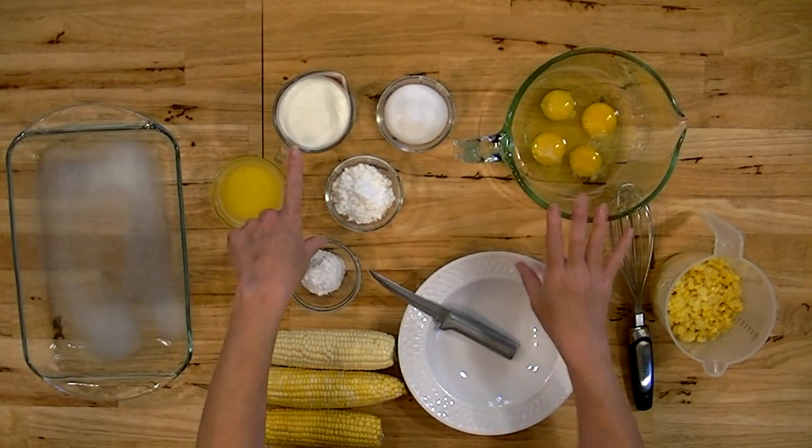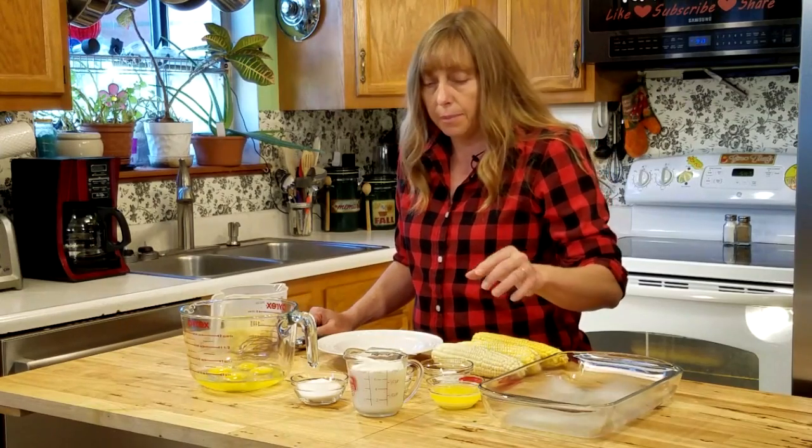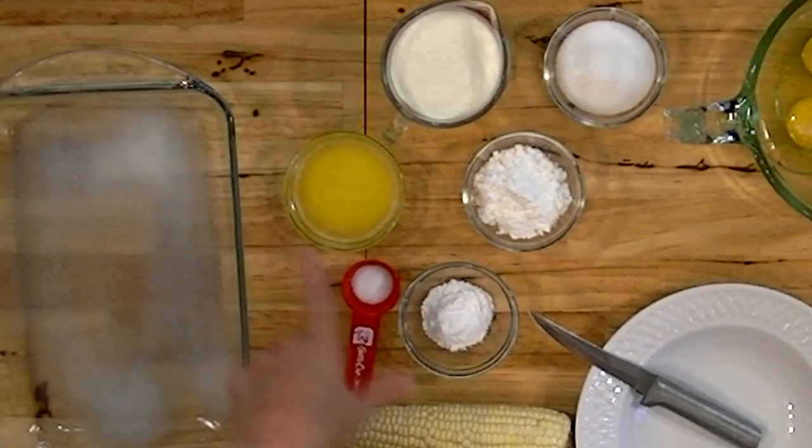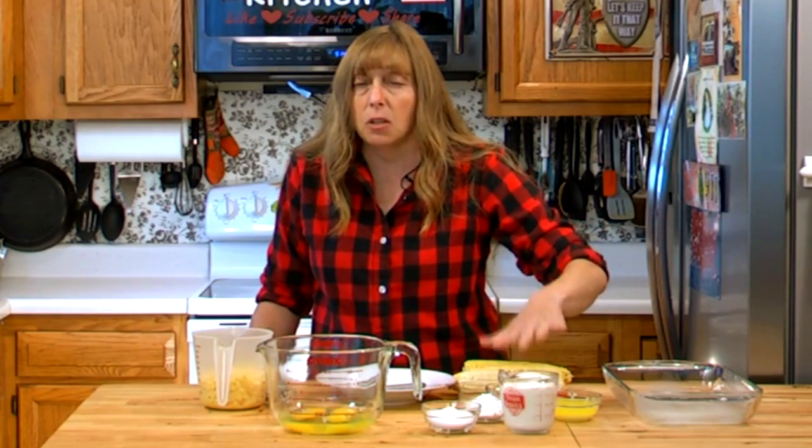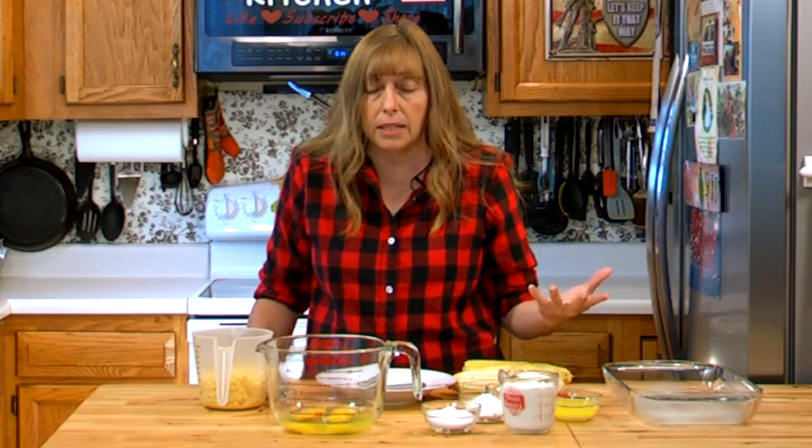You'll want four eggs and a cup of milk. The thicker and richer your milk is, the thicker and richer your corn pudding will be. Older recipes call for cream, but you can use regular milk all the way down to skim — just whatever you have. You want four tablespoons of butter, about half a stick. To thicken it, you can use three or four tablespoons of flour. I'm using three tablespoons of cornstarch because cornstarch is gluten-free, which is helpful since corn pudding is often made for Thanksgiving or Christmas with guests who may have gluten allergies.